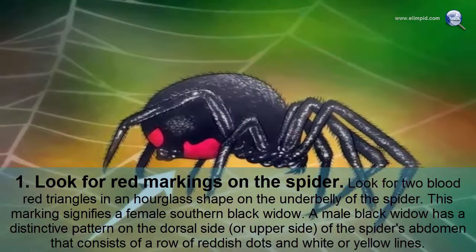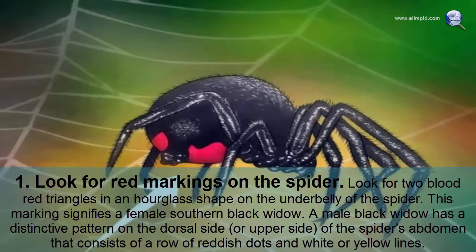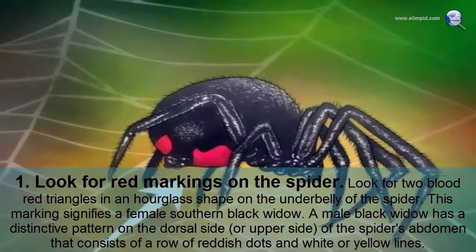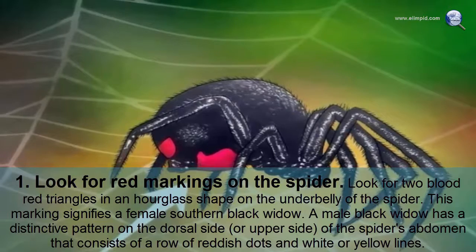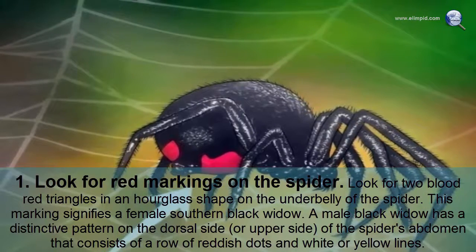Look for red markings on the spider. Look for two blood-red triangles in an hourglass shape on the underbelly of the spider. This marking signifies a female southern black widow. A male black widow has a distinctive pattern on the dorsal side of the spider's abdomen that consists of a row of reddish dots and white or yellow lines.